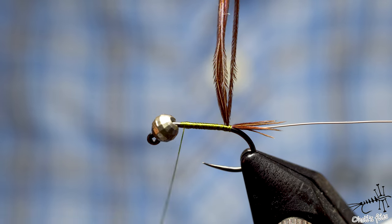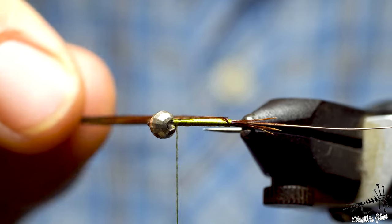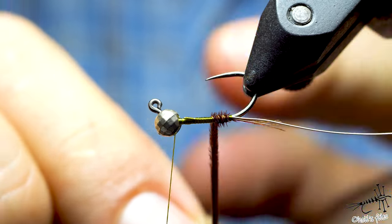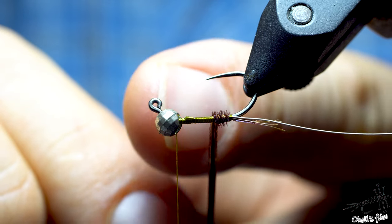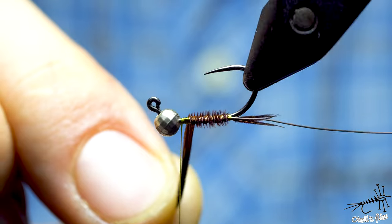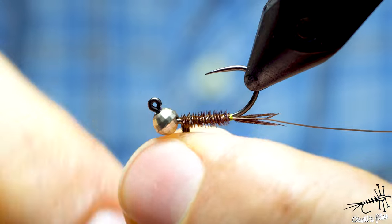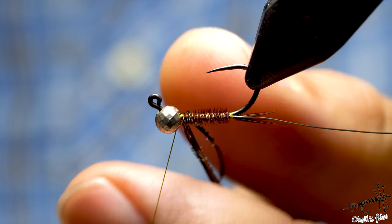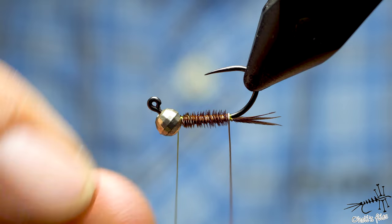Now the rotary technique: when I get here I do a couple of seemingly useless wraps at first. As I rotate in the opposite direction to the thread, the thread actually unwinds. If I just finished here the thread would go backwards, but because I do those extra wraps, as I wind on the body the thread winds off in the opposite direction. So as I finish, the thread is exactly where I want it. Then I transfer my hands and with two turns lock the pheasant tail, then wind the wire — I prefer to do wire by hand.